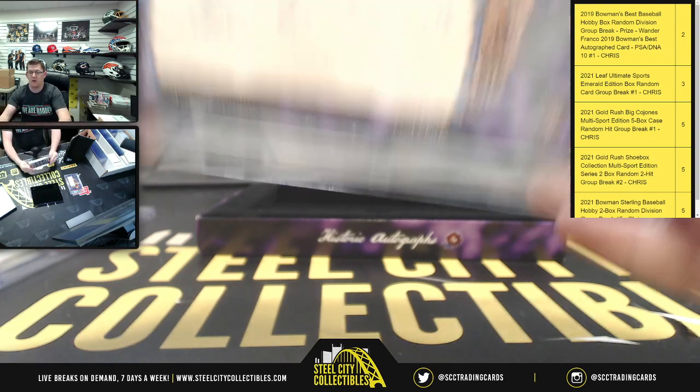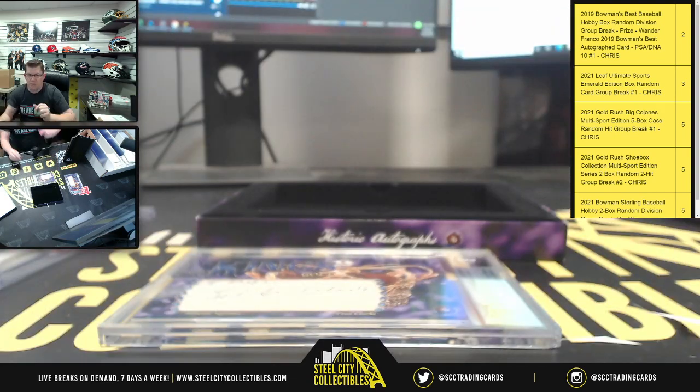Alright, there you go Michael — those are your two cut signatures. Do appreciate you buying the box. Get this uploaded to YouTube for you.